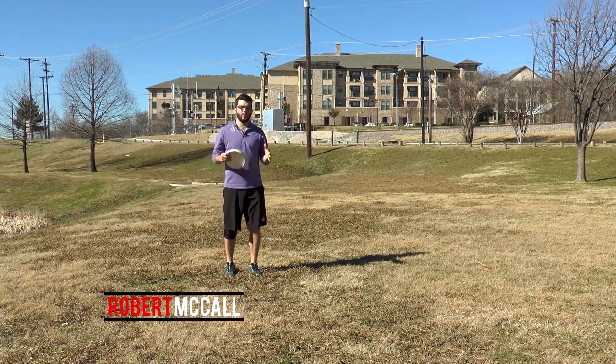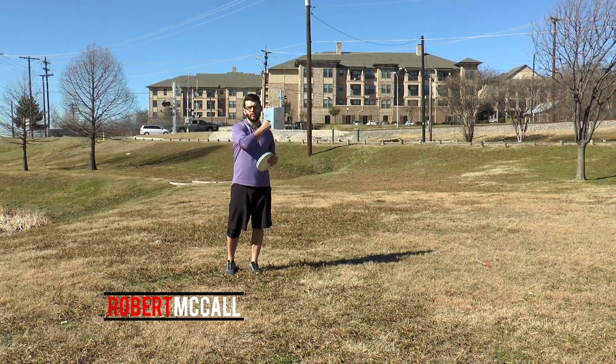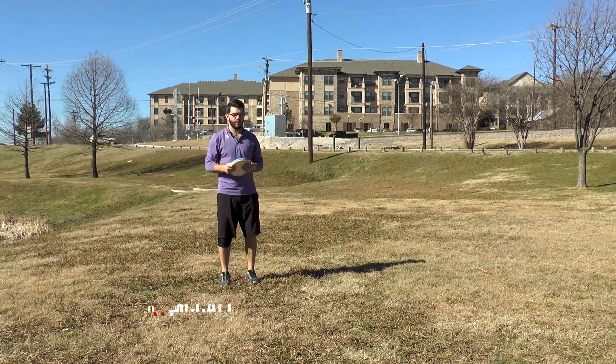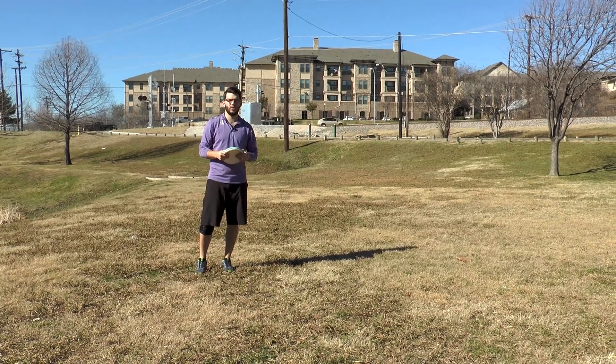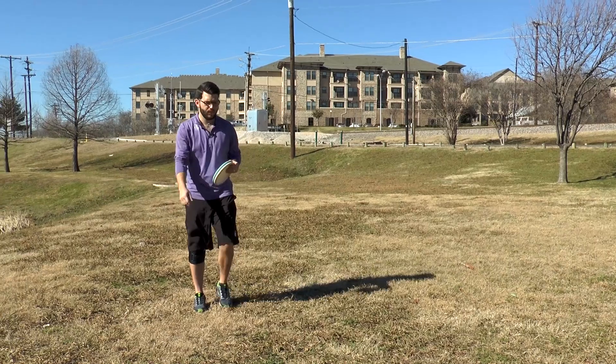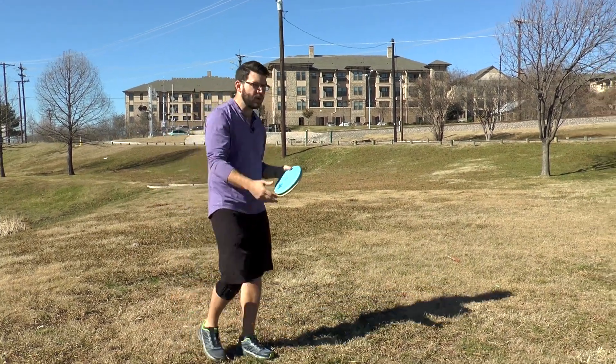Good morning, we are out here at Jimmy Porter Park, just down the street from the new Dynamic Disc Shop in Carrollton, Texas, doing some practice shots. I just want to show you what's going on in my mind when I'm getting ready to putt. I've thrown my drive here — it's about 22 feet from the basket or so.